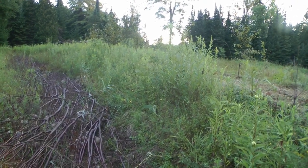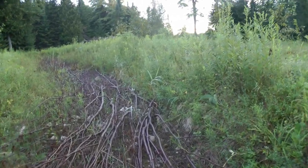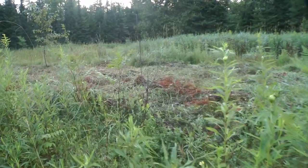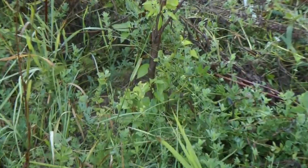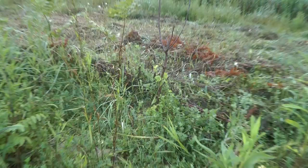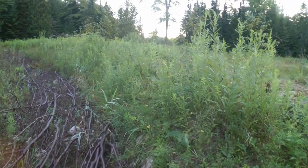Now I started planting some trees again. That's a rootstock for plums — it died back but it's coming out of the roots. Got four or five of them on here now and they all grew, they all made it through the winter and they're growing. That's pretty cool.